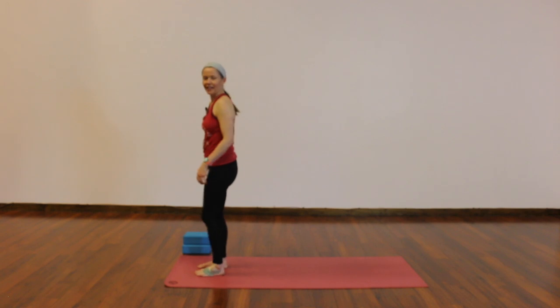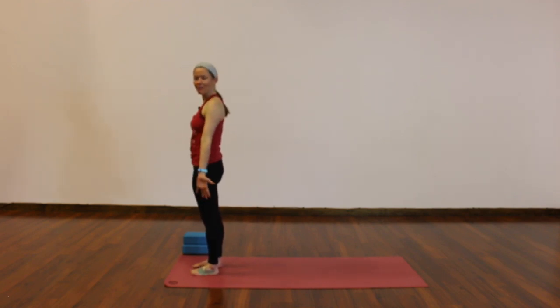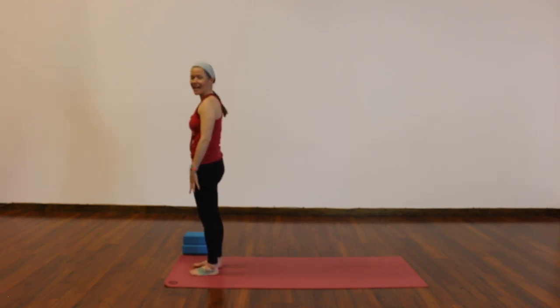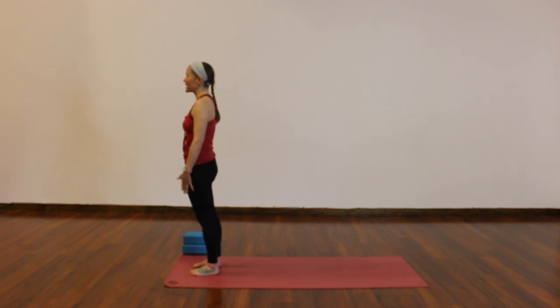Find your way to the top of your mat and get started. Once you've found your standing position, feet can be together or hip distance apart, hands by your sides, palms facing forward, or if you prefer, hands together in front of your heart. Close your eyes, give yourself a moment to rock a little bit forward and back and side to side. Find that sweet spot between your feet, between your toes and your heels, and start to get grounded and rooted, connected to the earth.